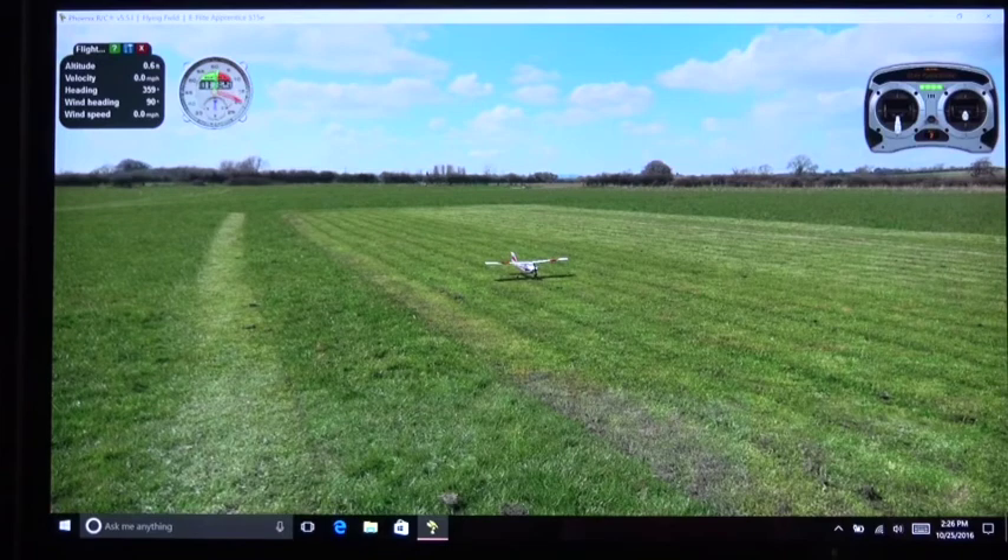You might have noted in the previous simulation video that I was flying with five knots of wind at 090, and the aircraft was turning to the left — meaning the wind was actually coming from the west, not the east. So keep that in mind when setting wind direction. Thank you for watching — these are all the settings I use by default. Stay tuned for the next video.